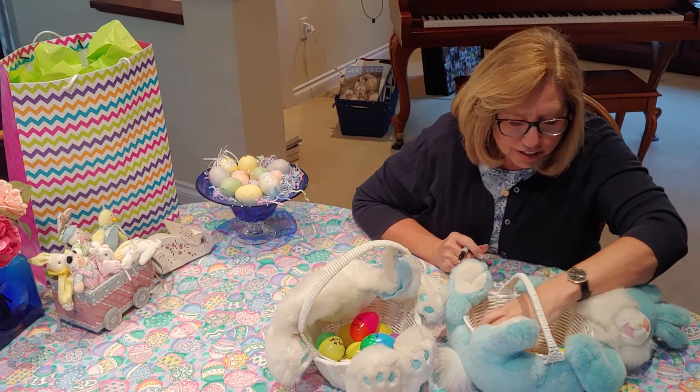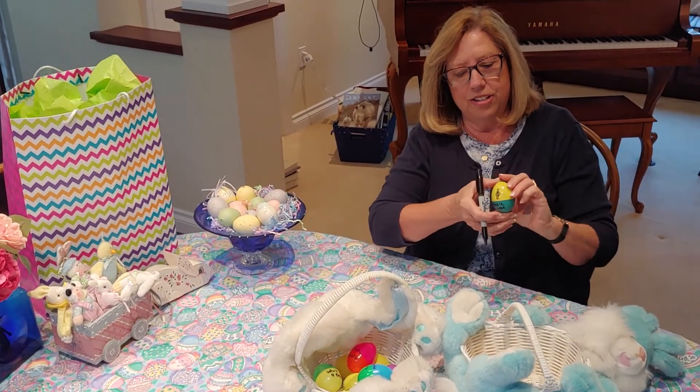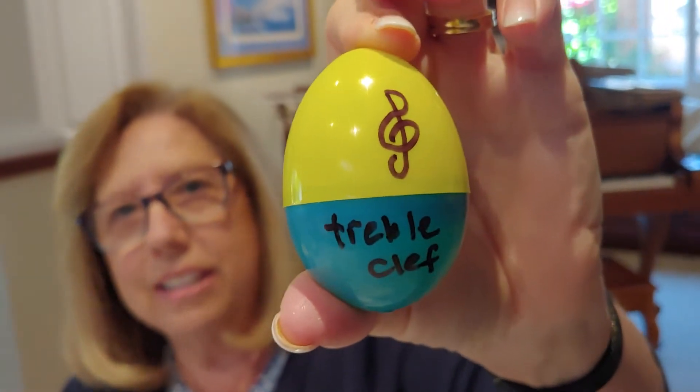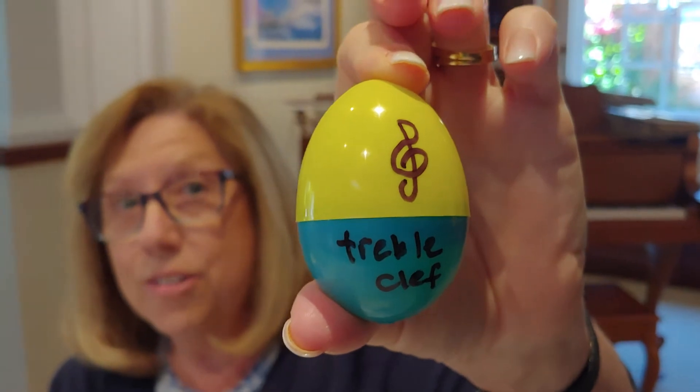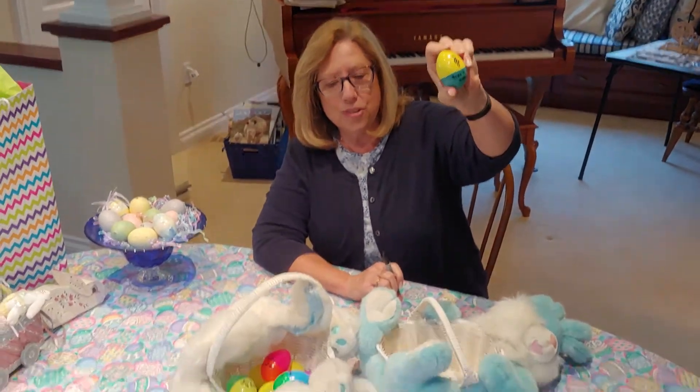You can also do things like treble clef, like this. You could do any musical terms like crescendo — you remember that means to get louder — or piano means soft, forte means loud. You can mix up any kinds of terms you want or symbols.